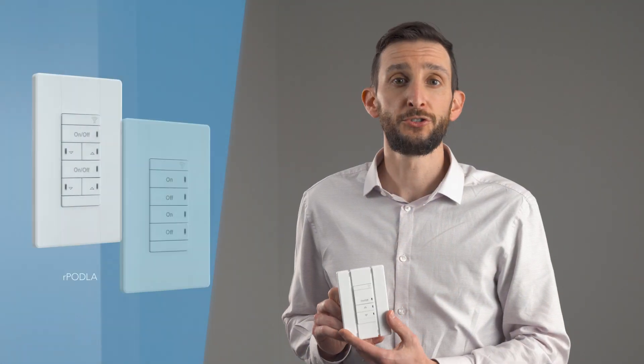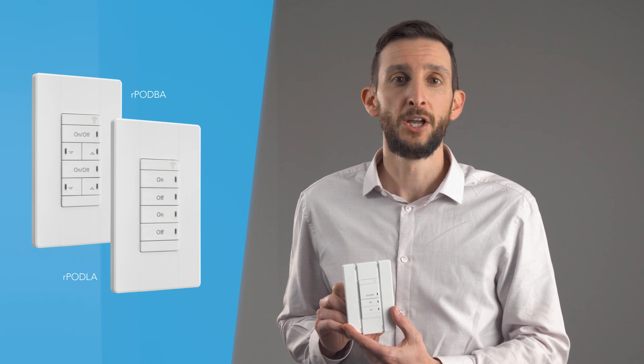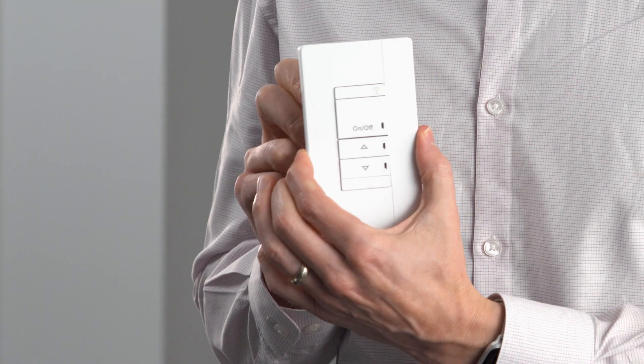Want traditional control of your lights? Enlite Air switches provide on-off and dimming control with two-pole, scene selector, and a variety of color options. They are available in battery-operated or line-powered options, making new construction or renovation projects a breeze. Our latest design features a screwless and tool-less wall plate, making installation a snap while maintaining a modern aesthetic that looks great in any application.